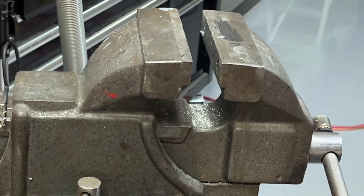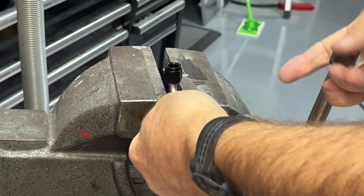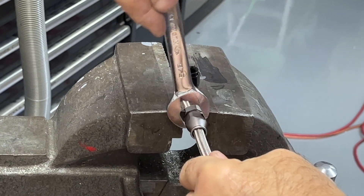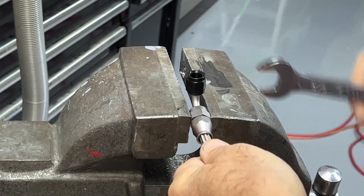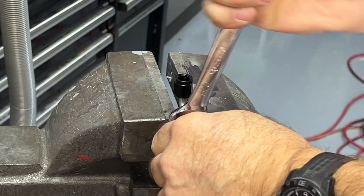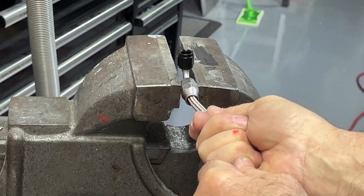Put it in the vise, get an appropriate sized open end wrench — five-eighths in this case — hold it and run it all the way up tight. Bottomed out. Do the pull test — there we go. We've got a nice oil pressure line with fittings at both ends.